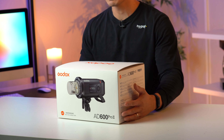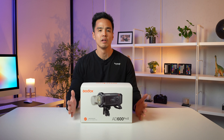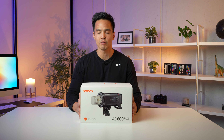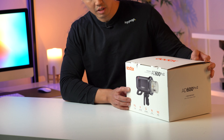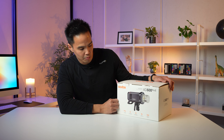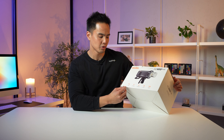Firstly, this is the retail packaging. You can see it says the AD600 Pro Mark II down the bottom. We've gone to this new style packaging from Godox — a white carton with some simplified logos and branding. On the other side you've got the AD600 Pro without any reflector, you can see the bulb there, and just some of the top features, some of which haven't changed at all.